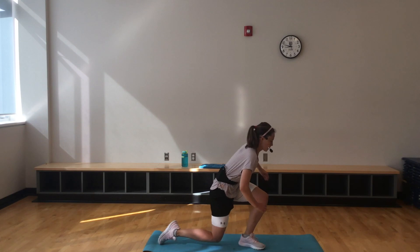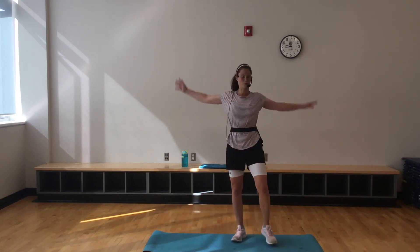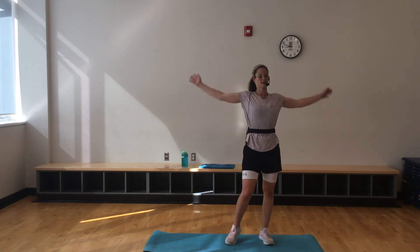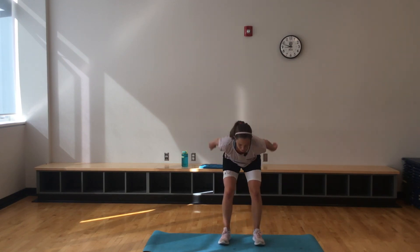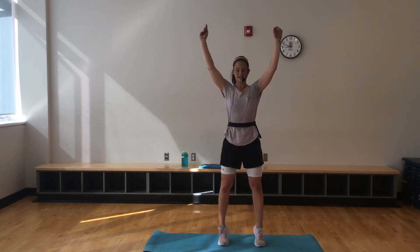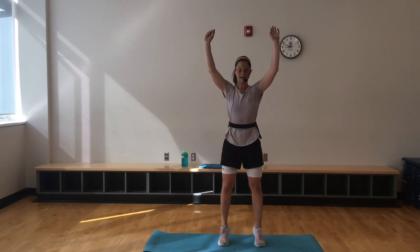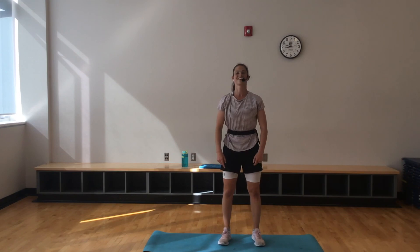Thank you so much for joining me today. I hope you had a good time with Pyramids HIIT. It's nice because you go up and then you come back down — yes, it's hard work, but then you know you're coming back down. Please do a lot more stretching than that, but I wanted to make the most out of your workout today. Breathe in and exhale. One more — all the way up and exhale. Thank you, thank you, thank you.